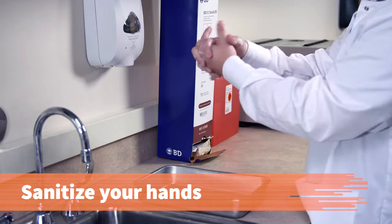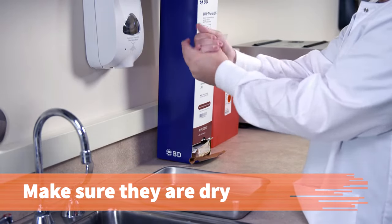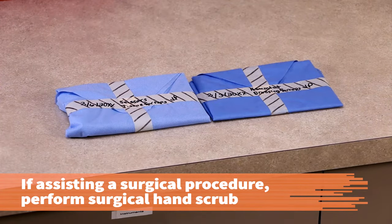Sanitize your hands and make sure they are completely dry. Moisture on your hands can contaminate the pack. If you will be assisting with a surgical procedure, immediately after opening the instrument pack, perform a surgical hand scrub.